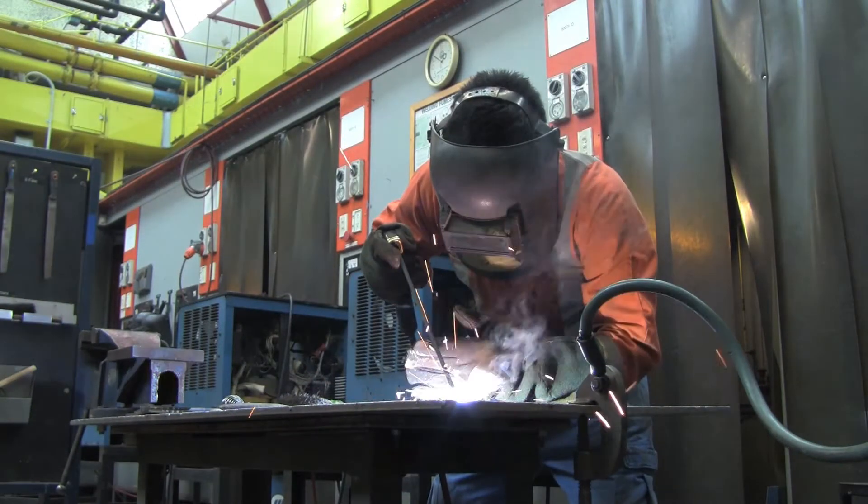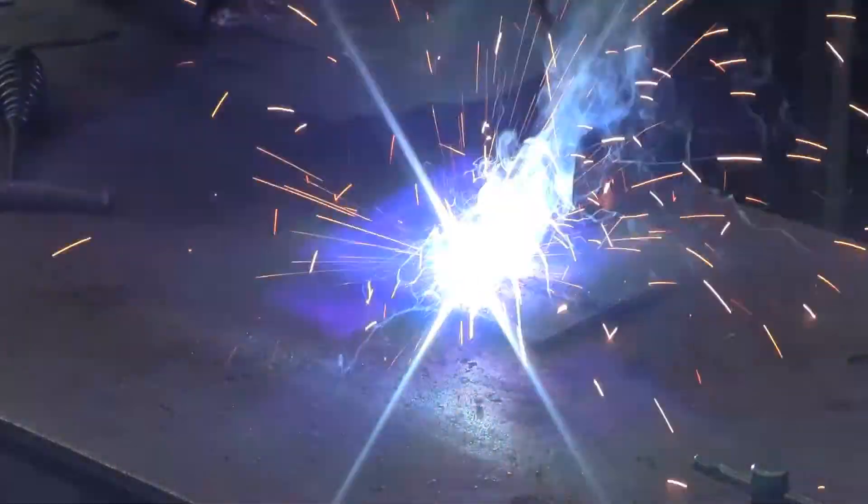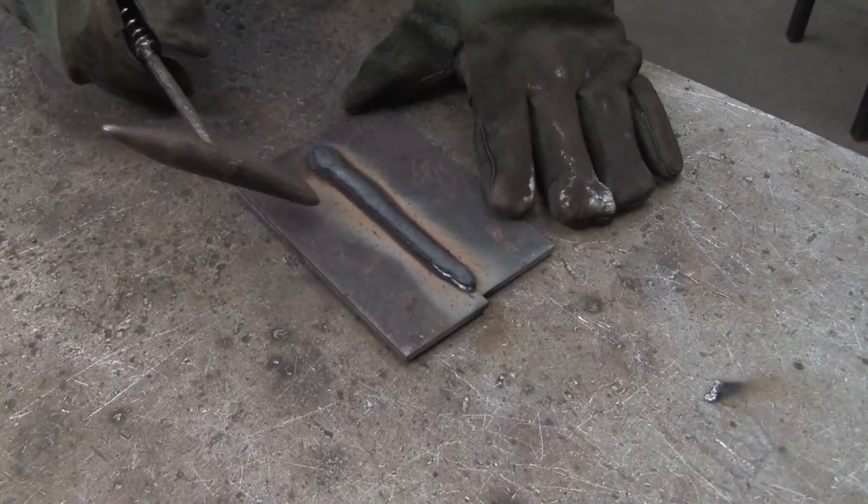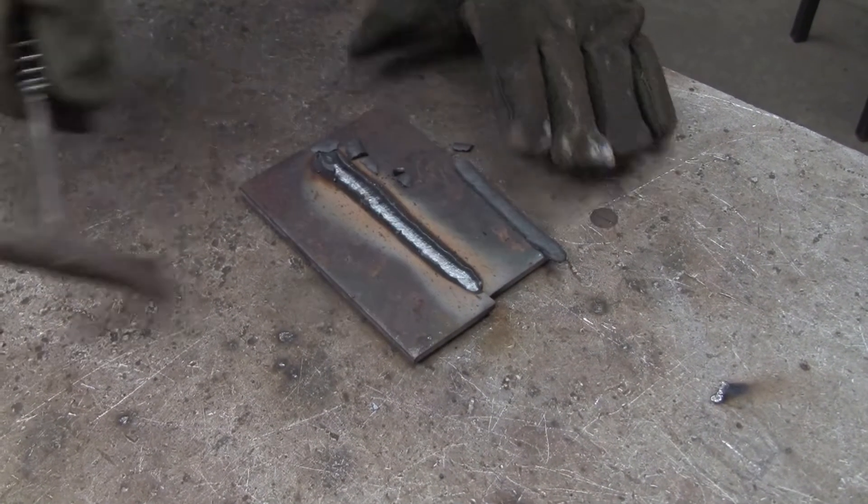Arc welding today is generally replaced by MIG welding. However, for repairs and alterations outside, like on buildings and bridges, arc welding is still the preferred method.